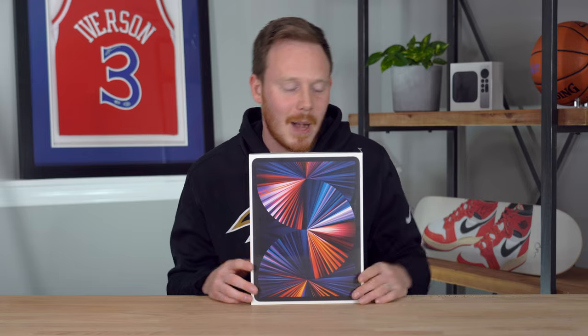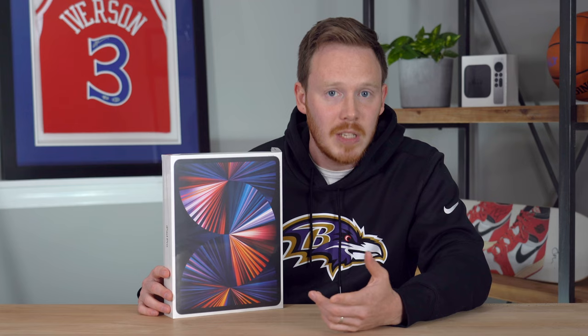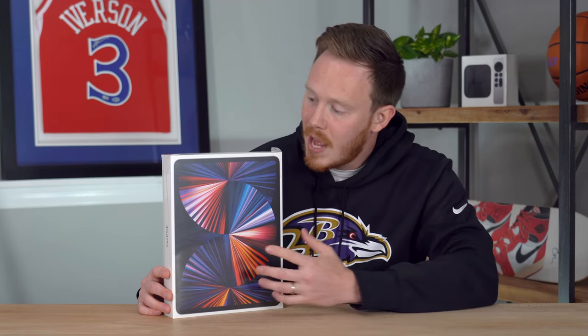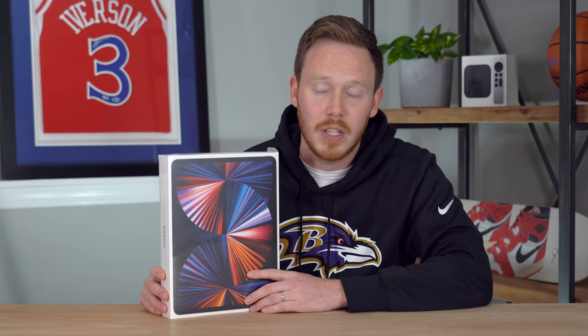But if you guys wanna watch it, link up there. I do have to say, I am very, very excited about this brand new iPad because I've heard so many good things about it — one, because it's got the M1 chip and it's significantly faster, and two, because the 12.9 inch version has the mini LED screen, which is sick.